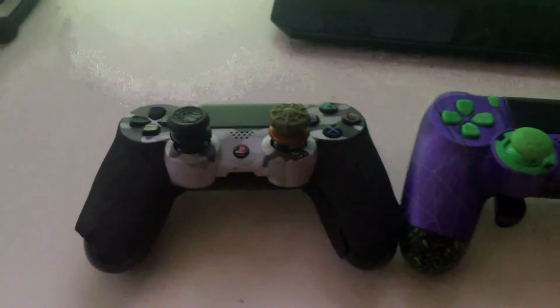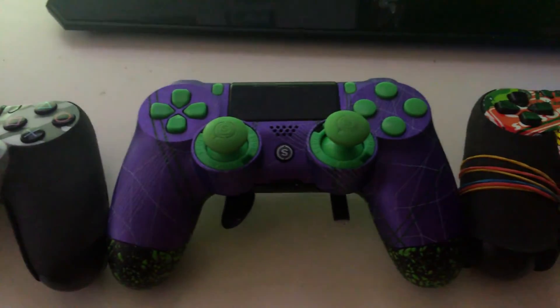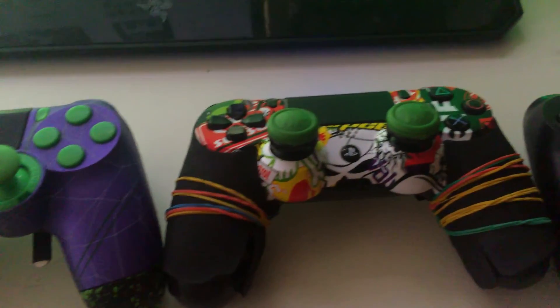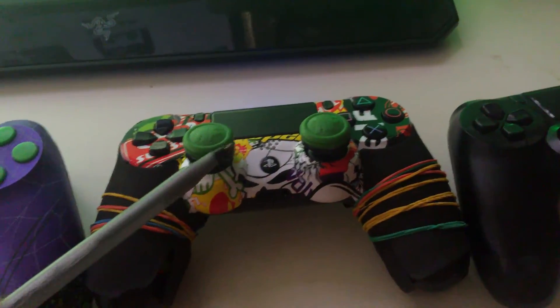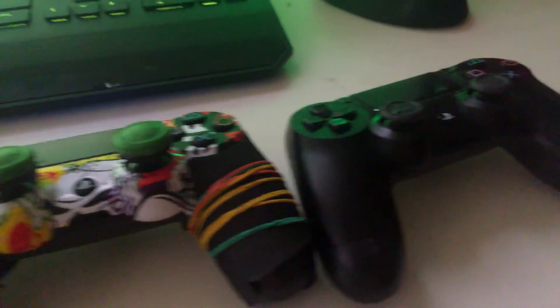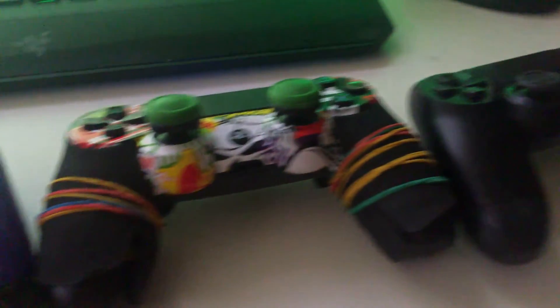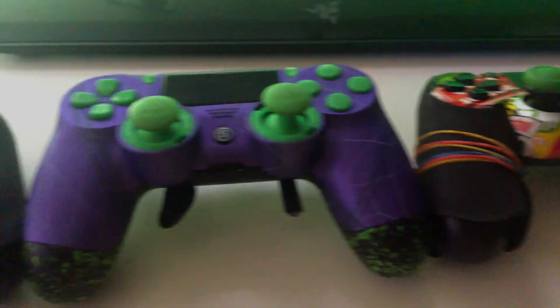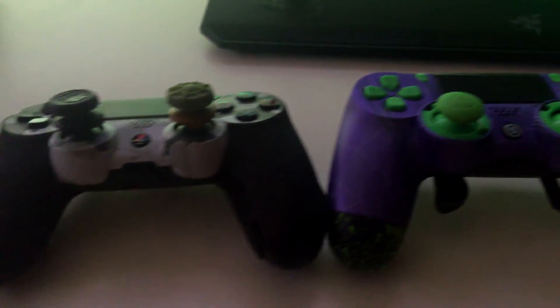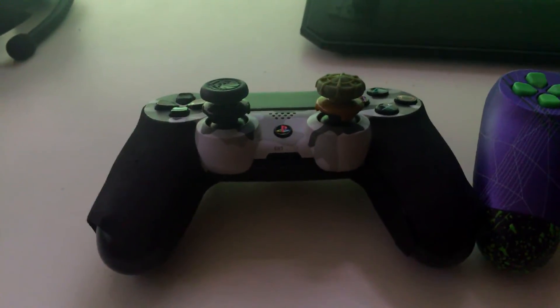So this is my lineup of controllers. With the Scuff controller I only use it for Black Ops and fast-paced shooters, but for the most part I'm using this controller and this controller over here. If this has helped, make sure you leave a like on the video — I really do appreciate it — and comment down below any questions you may have about controllers in general. I'll probably be able to answer that. But until next time, I'll see you guys later. Peace.